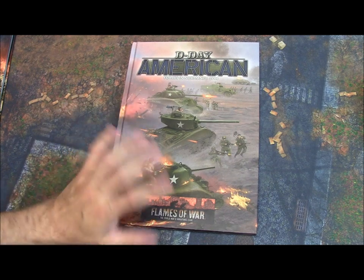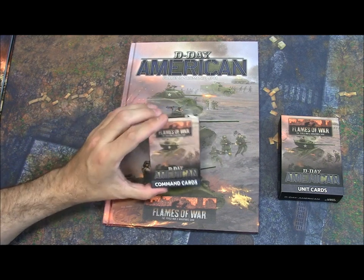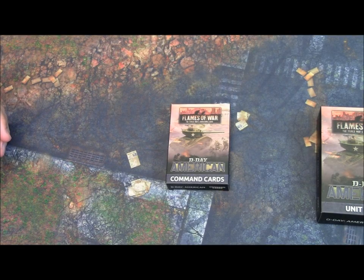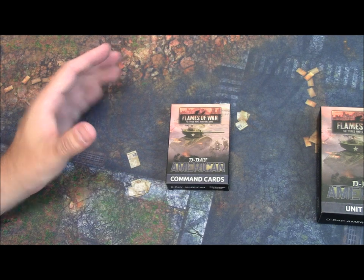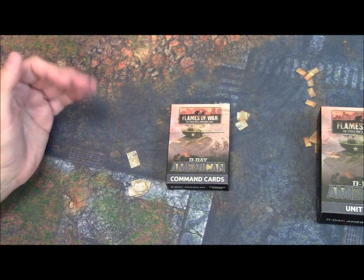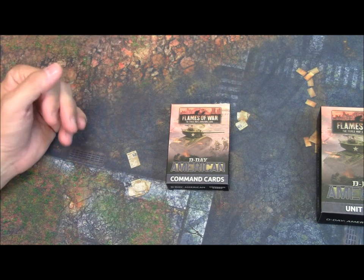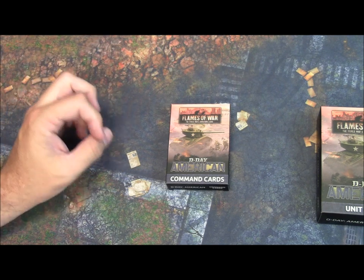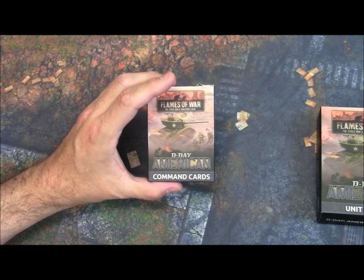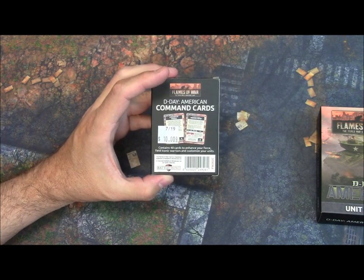Let's talk about the companion to this book — the D-Day American Command Cards. These were introduced in Version 4 mid-war and basically it's a way to customize your forces and add some flavor by including some cool extras. This is the deck of cards you purchase separately. It costs $10 at my local store — $10 American.